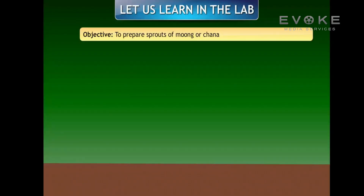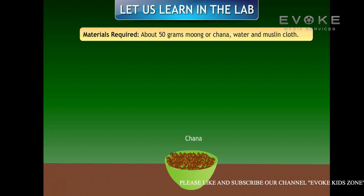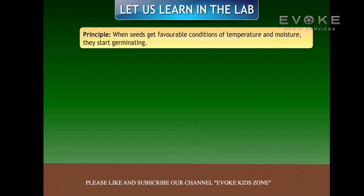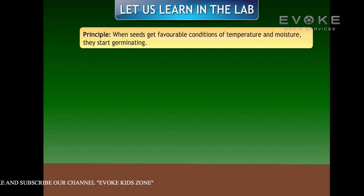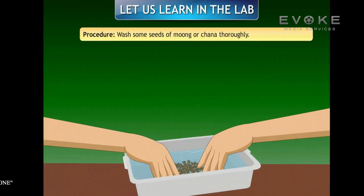To prepare sprouts of moong or chana, materials required are about 50 grams of moong or chana, water, and muslin cloth. The principle: when seeds get favorable conditions of temperature and moisture, they start germinating.